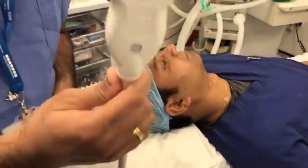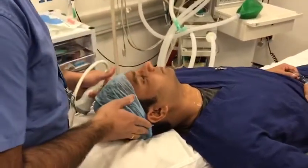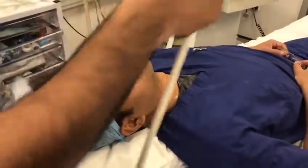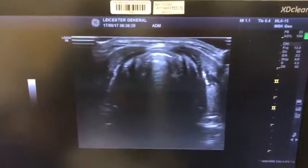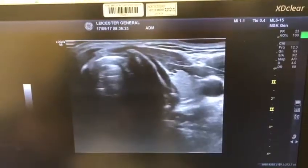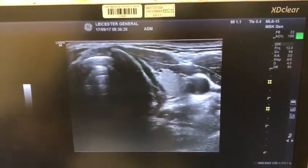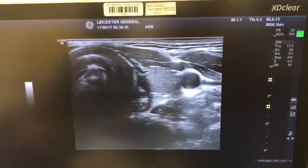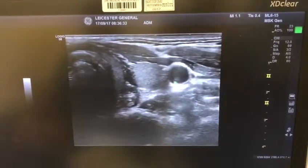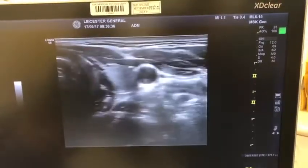In this position we're going to use a high frequency linear probe, and we will start to scan the patient from the midline. Here you will see a tracheal ring, then we're going to move the probe more laterally. You can see the omohyoid muscle, your thyroid gland, your carotid artery, and I'm actually compressing the internal jugular vein.